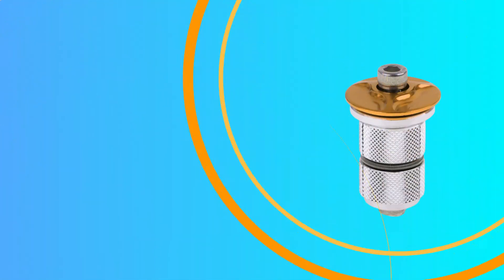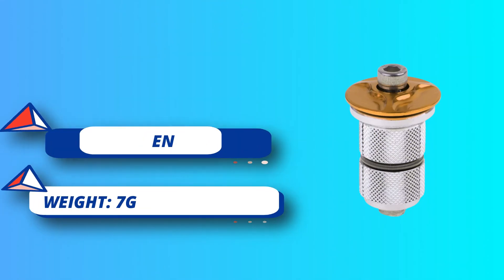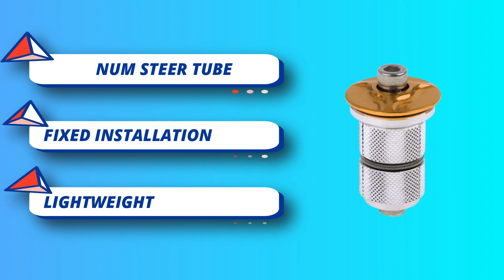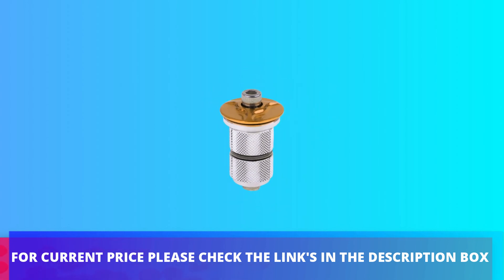Suitable for one and one-eighth inch (28.6 millimeters) steer tubes, or tapered one and a half inch to one and one-eighth inch with M6 thread. Upgraded design for more easy operation — installs in seconds. For current price, please check the links in the description box.